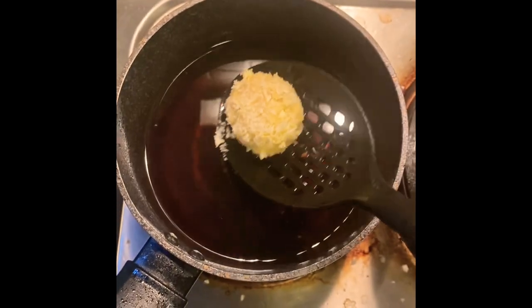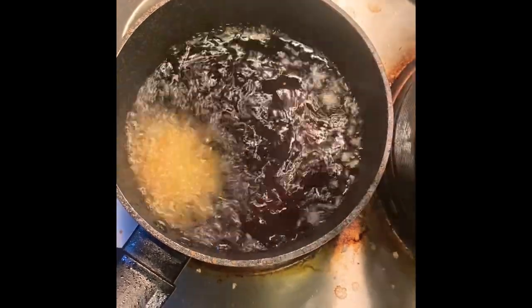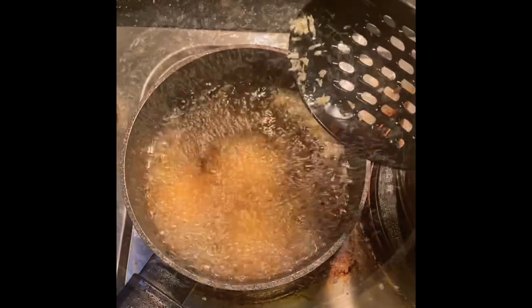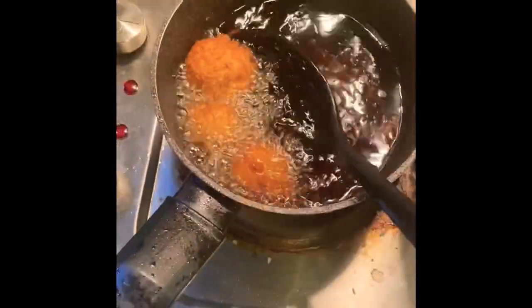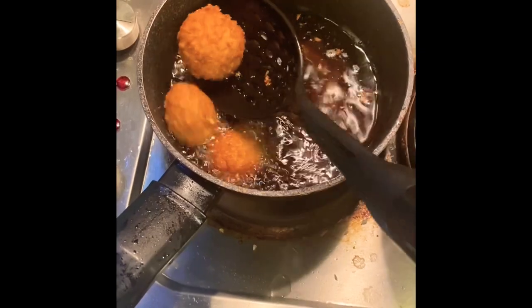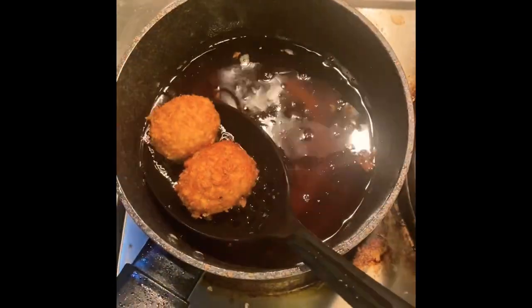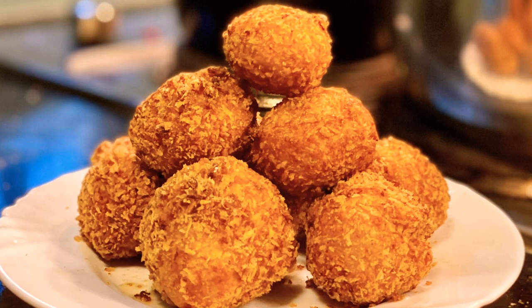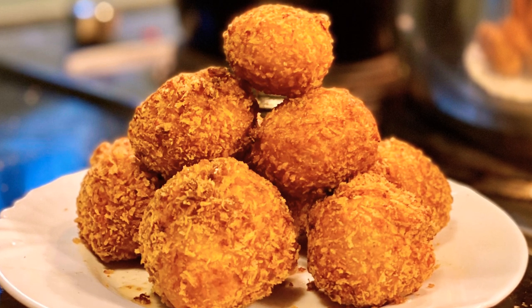And now we're ready to deep fry our croquette. Fry until golden brown — it would only take about a minute or two, so this is going to be a fast deep frying cook. Then remove excess oil. And there you go, from simple tortang talong to your next level potato and meat croquette.